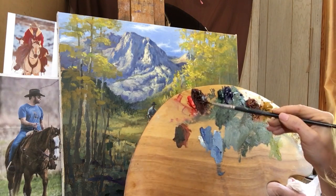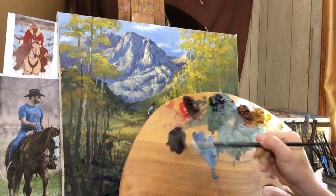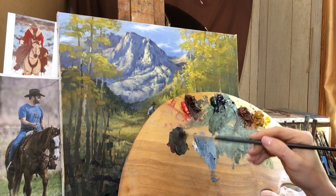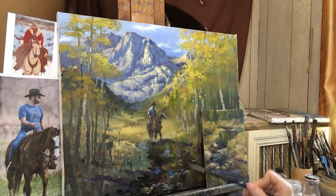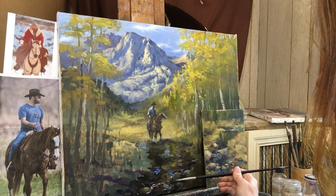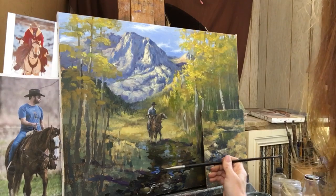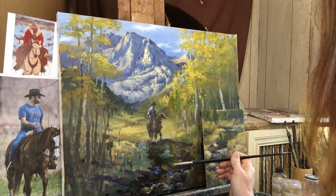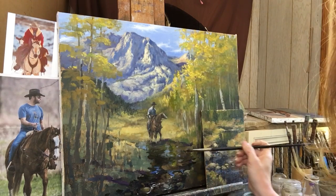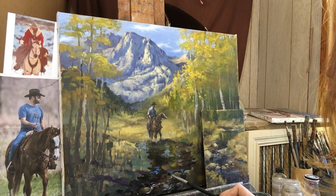Adding a little ultramarine blue to that makes it a little more violet - it's a really pretty dark tone. You can add a little white to it too to brighten it up just a little. I definitely don't want to overwork it because you can and because it's so much fun. So I'm going to keep it really simple and kind of just step away from that for a little bit.